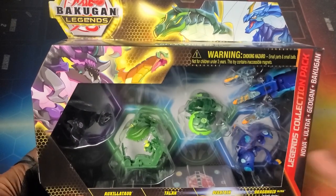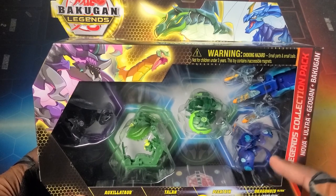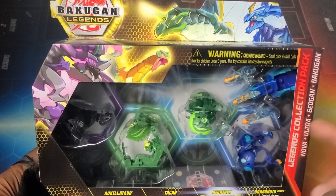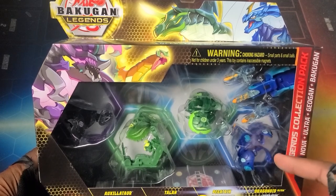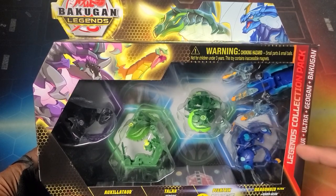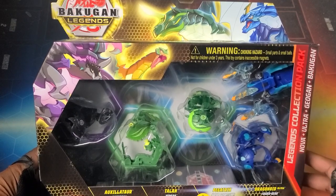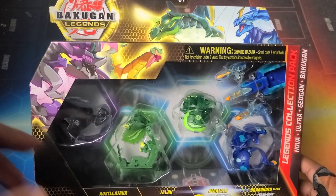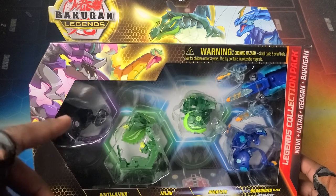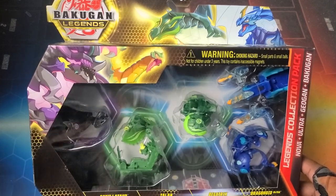They have a major opportunity with this — especially even with the Ultras, put in some older Ultras like Webum, like Pyrus Webum, RS Webum, other molds they did in the past. They could easily fill that spot. They have a lot of potential with these packs. Like even older Bakugan — this is the Armored Alliance mold of Drago we're seeing here. So why not use some of the season one ones? That would be amazing — make it a true melting pot. Some more Geogon, some core Bakugan, and also Nova Bakugan, really really diverse. But we got Auxilator.